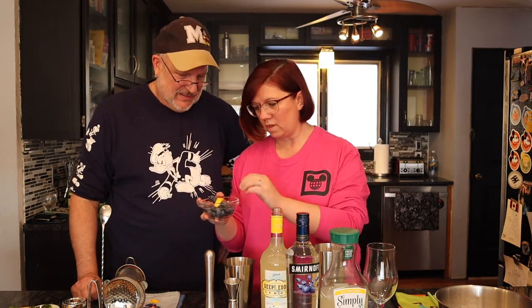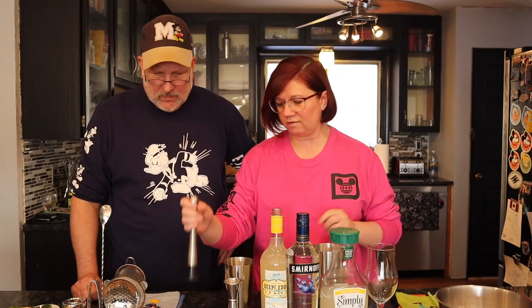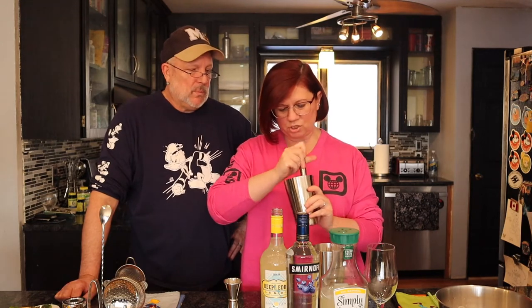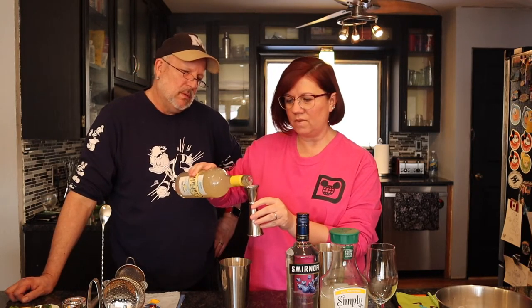For this cocktail we need lemon vodka — Deep Eddy lemon vodka, made in the great state of Texas. But first we're gonna muddle some blueberries. I have some fresh blueberries here, so I'm just gonna take a few and put them in there. Bob's gonna give them a little muddle — we have our muddler. Just a gentle little mush around, and then I'm gonna need one ounce of lemon vodka.